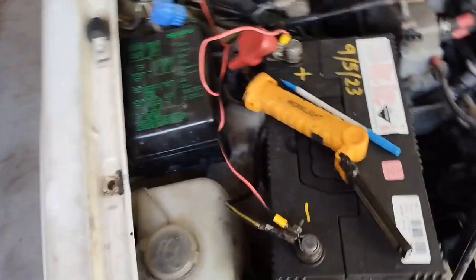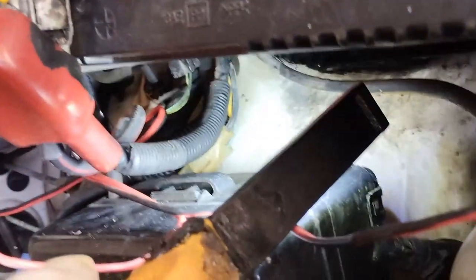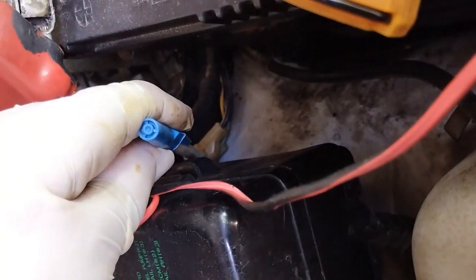So there it is - it's all cleaned up and put back together. You may be able to see them there. Those are the connectors at the back, so they're fairly exposed.